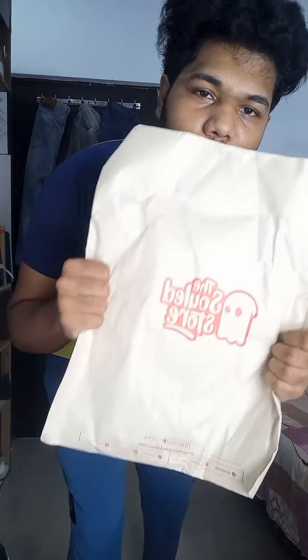Hey guys, now we are going to unbox the De-Adee's Old Store. Look,